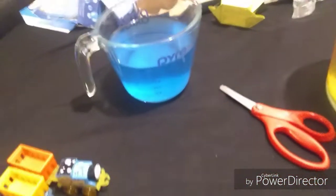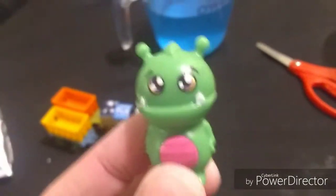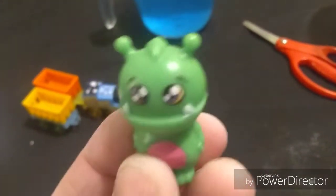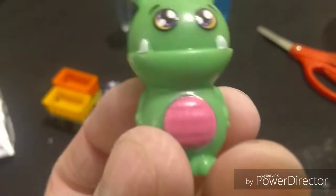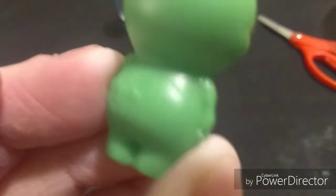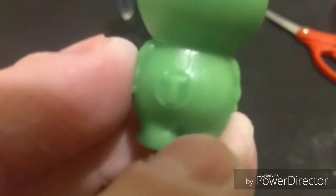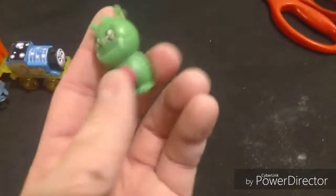Alright, so they are finished dissolving. For the blue one, we got a green alien — this one's for Percy. He's got two teeth right here and a pink chest. There's a T right there — I think it means Thomas or something, I'm not sure.